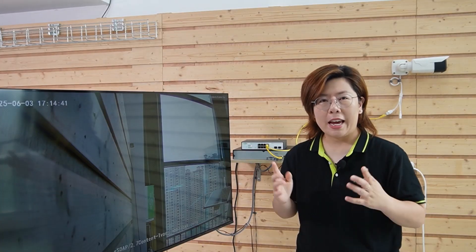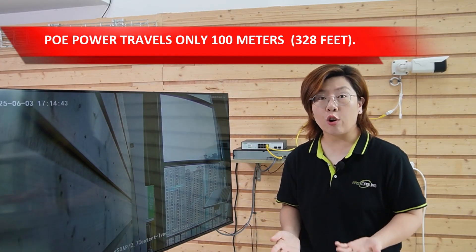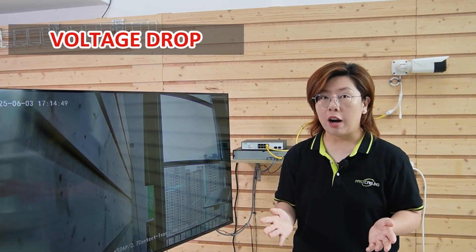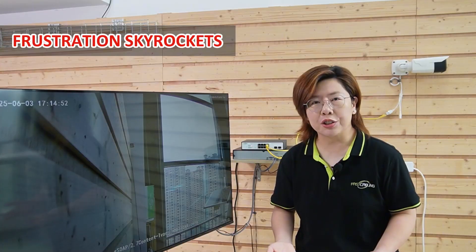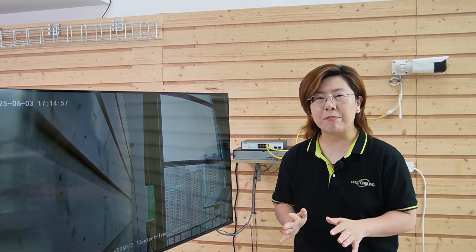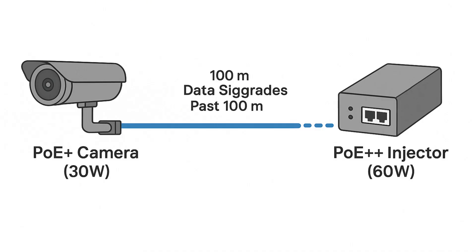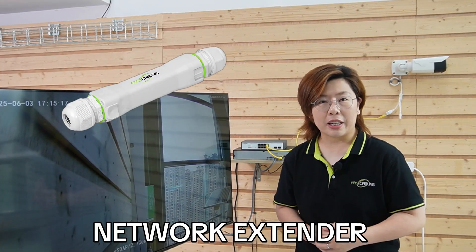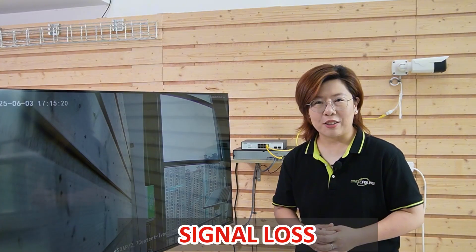Here's the golden rule: PoE power travels only 100 meters — that's 328 feet. Beyond that, voltage drops, cameras reboot, and frustration skyrockets. So plan your setup ahead. Here's a pro tip: if your camera is PoE Plus at 30 watts but you power it with a PoE Plus Plus injector at 60 watts, the power might reach further — but your data signal still degrades past 100 meters. The solution is to add a network extender. Don't gamble with signal loss.